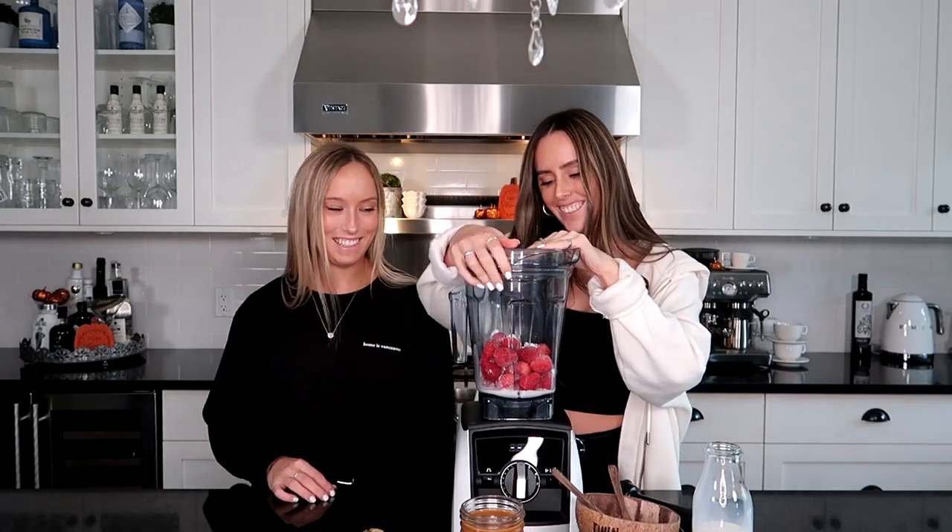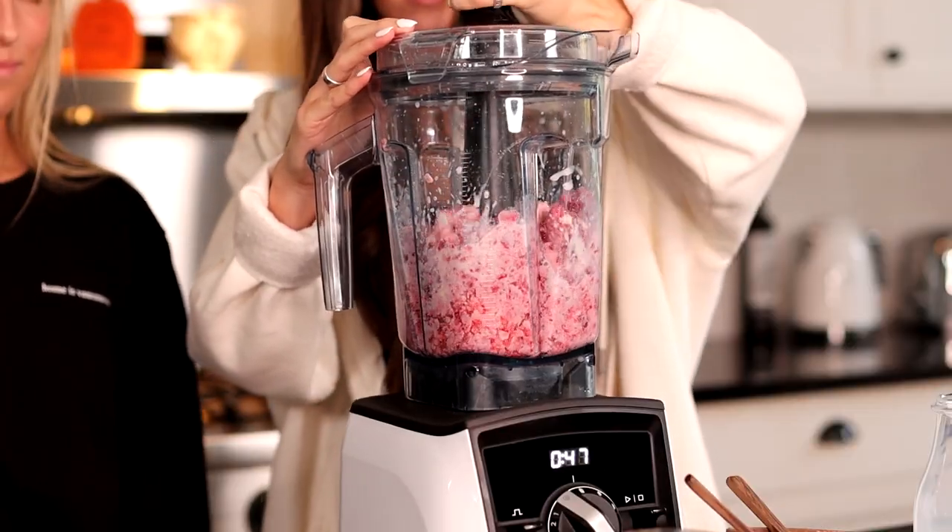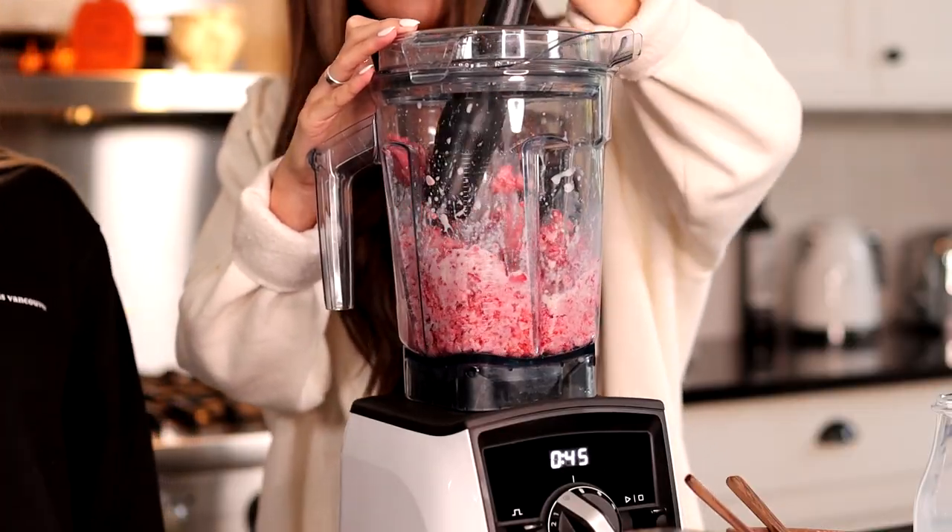And now it's time to blend. That's it, guys — so cold. And then we pour it.